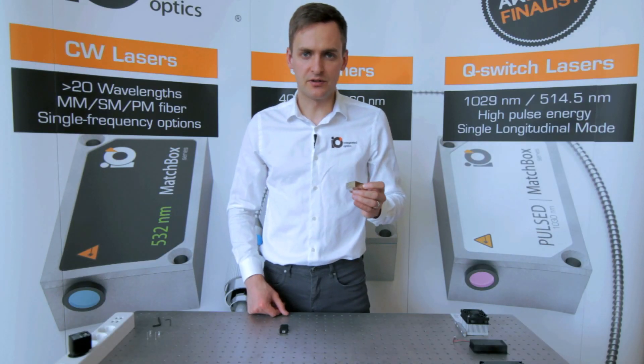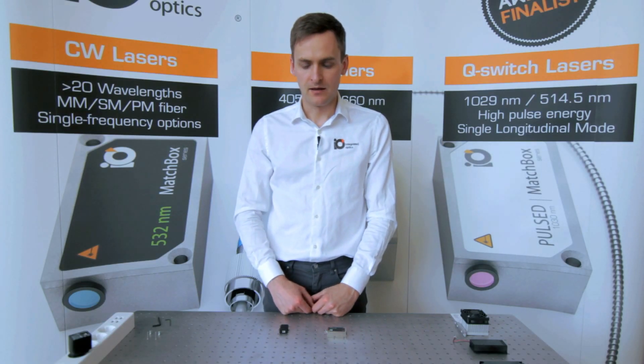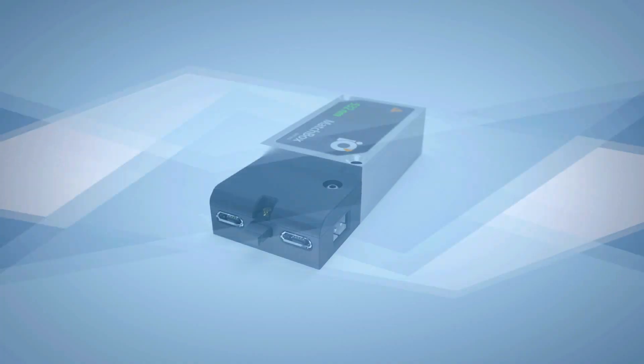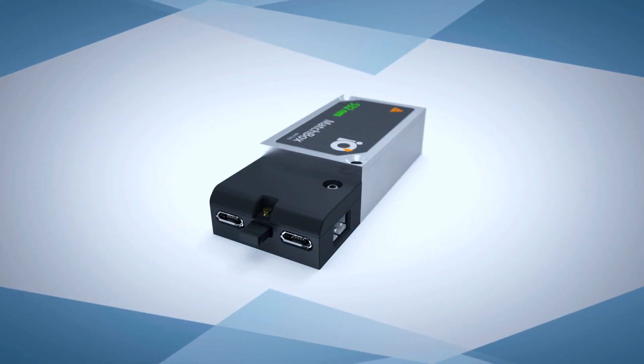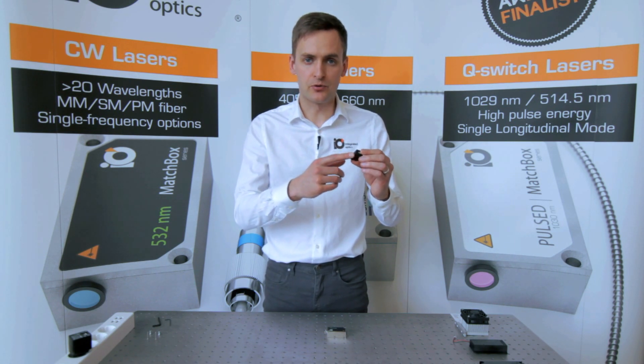The standard control interface is UART. UART is supported by most modern microprocessors. For ease of use, our customers receive a free of charge USB to UART converter, which also serves as a TTL modulation port, an interlock, and a power supply port.